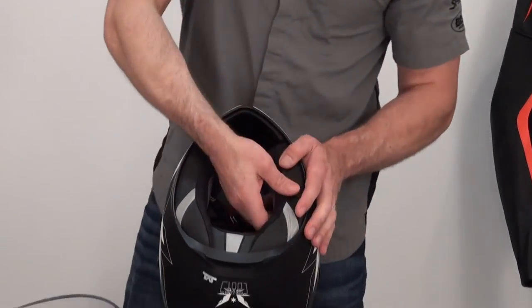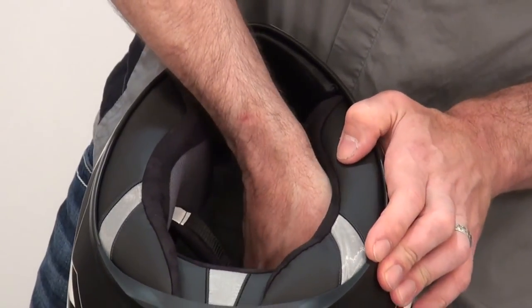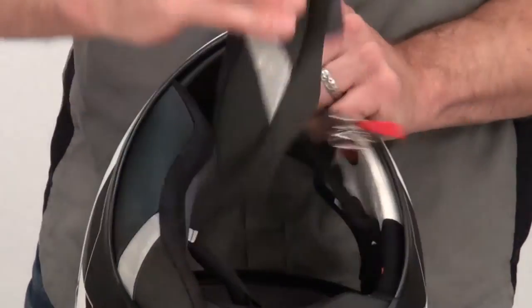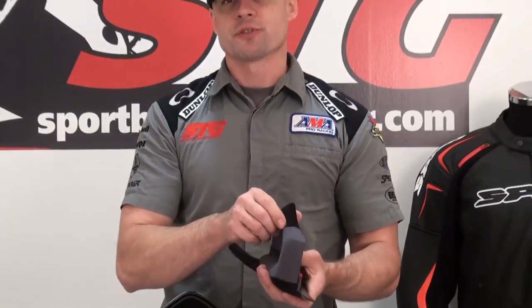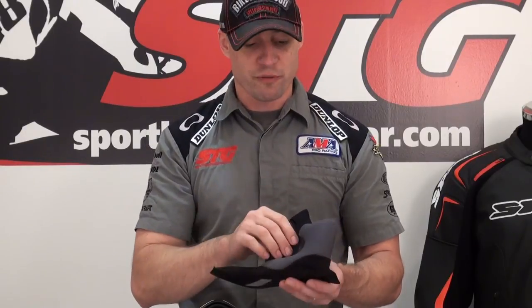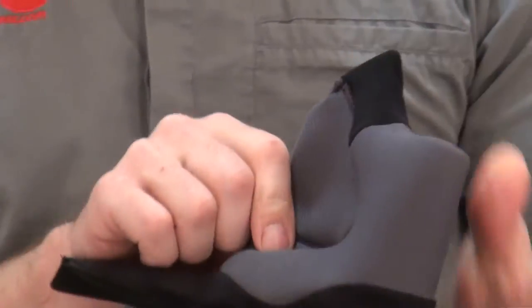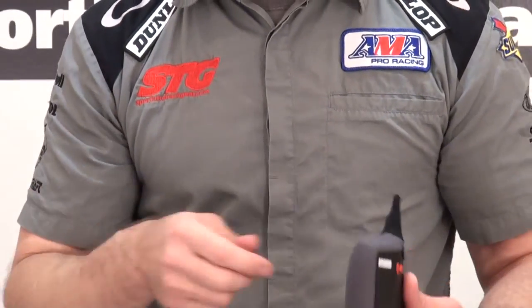Removable interior — we're going to reach in here; there are three snaps and some Velcro. Something else I'd like to show you once I remove this is their Easy Fit Glasses adjustment system. I don't personally wear glasses, so I left the inserts in here. If you do happen to wear glasses when you ride, with a lot of helmets it can be a fight getting them in, and once you get them in it puts pressure on the arm of the glasses. Shark came up with a very simple solution — there is a removable padded insert inside, basically an extension of the foam of the cheek pad. If you're going to wear glasses, just pull that out; it makes the cheek pad super thin and it goes right in.